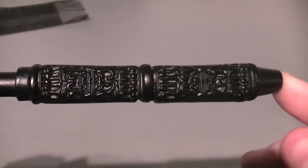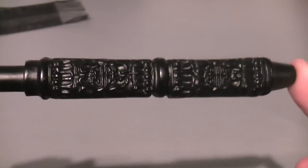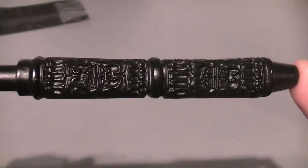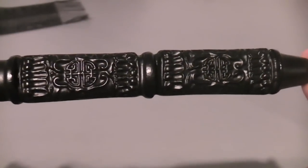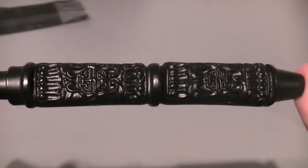Snape is my favourite character — one because he turns out to be maybe even the biggest hero of the book, putting his life at constant risk to keep Dumbledore informed and eventually help to defeat Voldemort. And I think this wand is really lovely. The handle has got to be the most interesting thing about it — really, really nice intricate patterns.